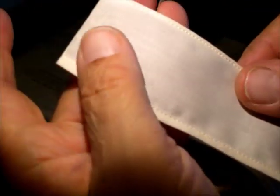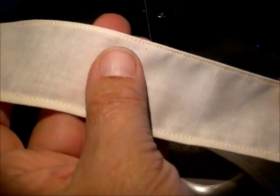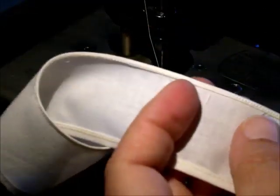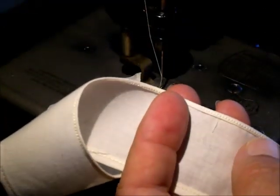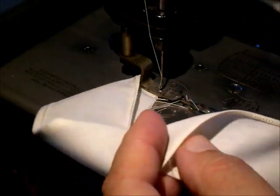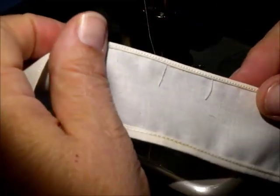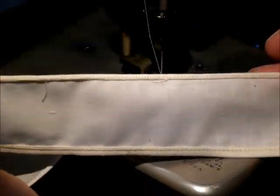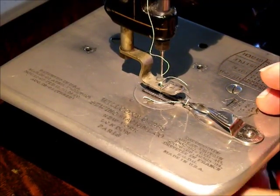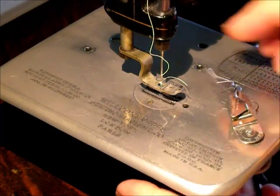That looks pretty good, pretty nice! The real proof is on the back — it's really nice, very good. You can tell by pushing on the edge that it is folded twice. It worked very well, and that is a tiny but beautiful little hem.